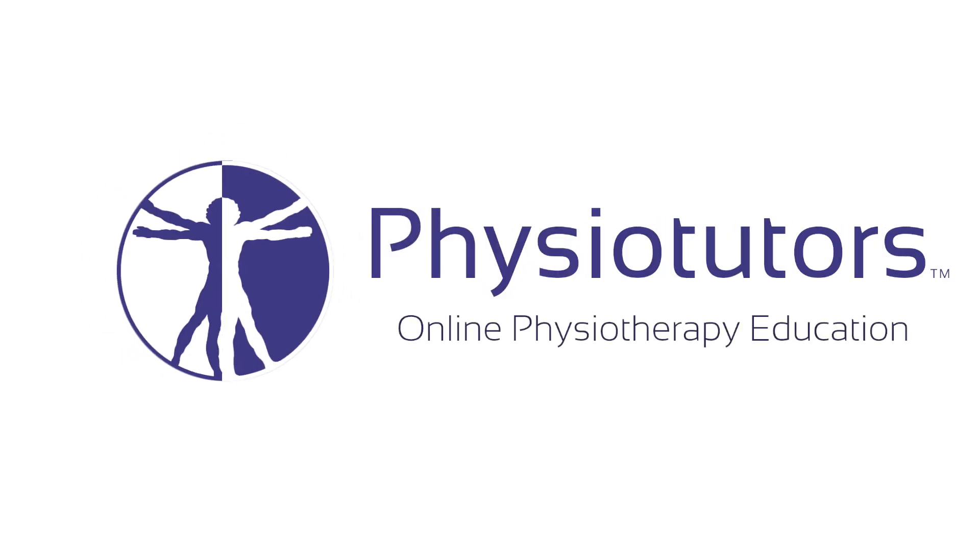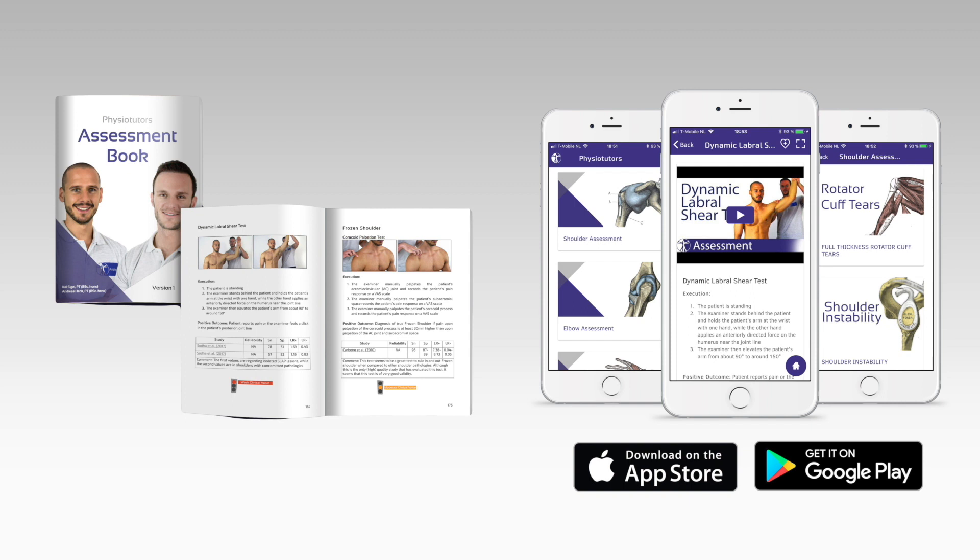In this video we will demonstrate the Du Jour test for anterior cruciate ligament ruptures and posteromedial corner injuries. On first sight, the Du Jour test looks like a combination of the Lachmann test and pivot shift tests. You will see the similarities in a moment.